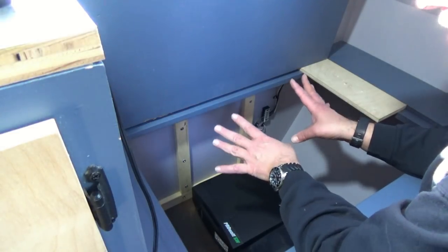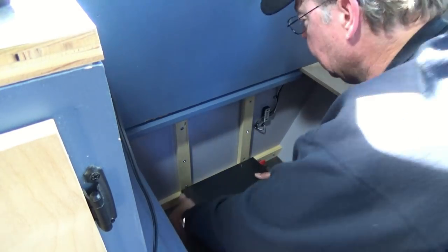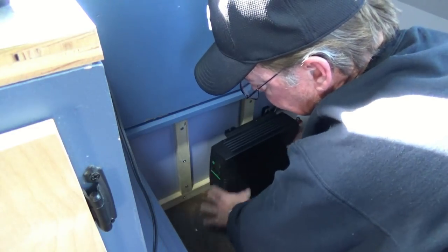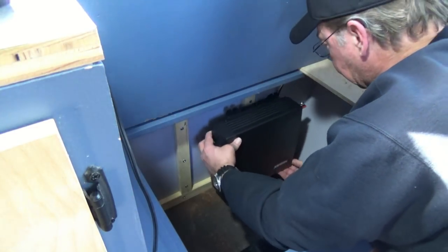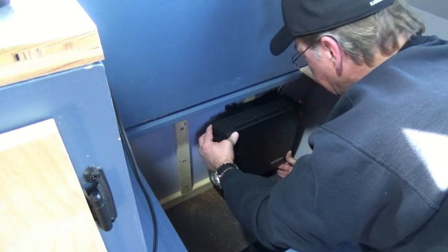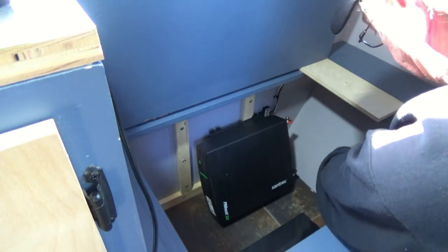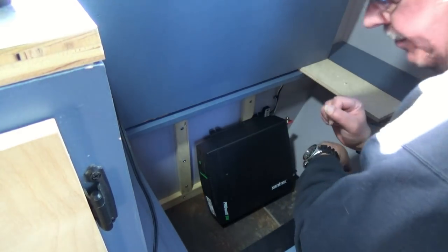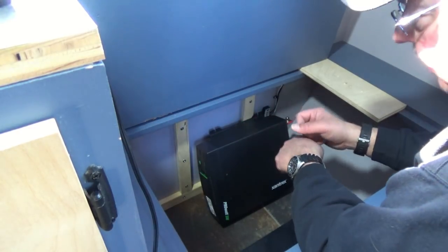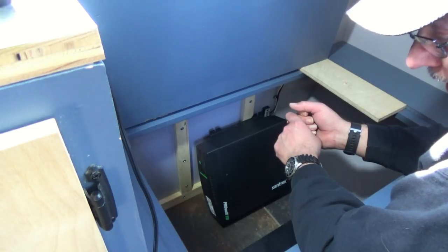Under this front bench seat on the left side we're going to install our inverter — probably somewhere about here. I still want to be able, when I open the cabinets, to see the display numbers, so I'll be mounting it as far forward as I can. It will most likely be about right here. Our cables will run to a fuse block sitting here, short cables, then run that to our fuse block in the forward section. Then we can do the same thing on the other side for the converter.